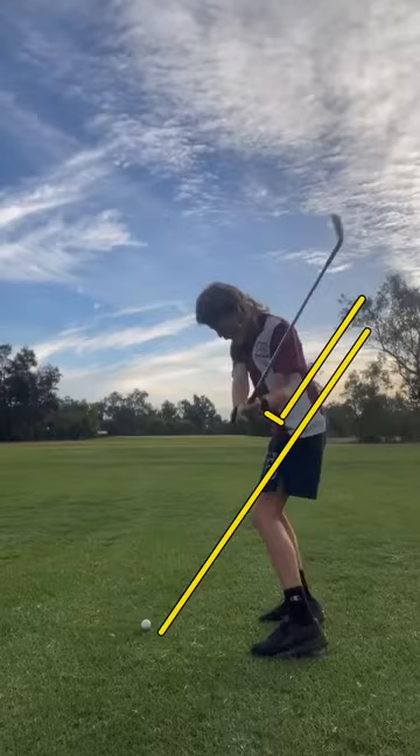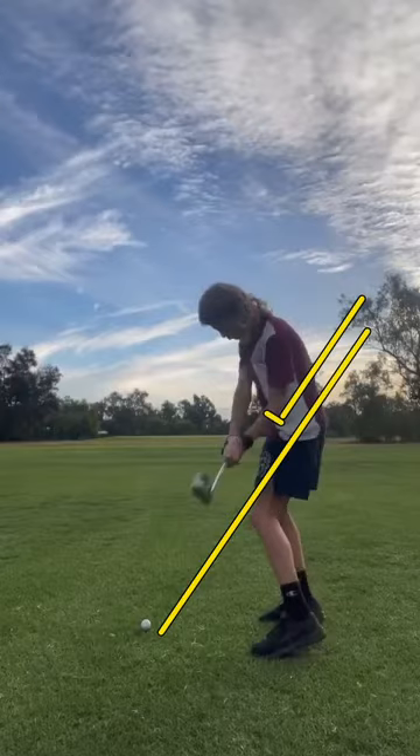As you get that club a little bit more tucked into the left side of your body and get the shaft to shallow out, it'll allow you to swing more from the inside out.